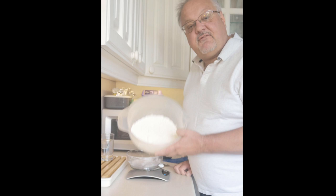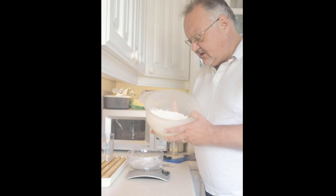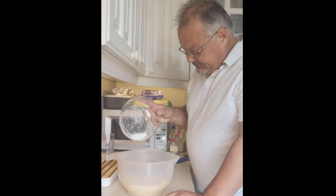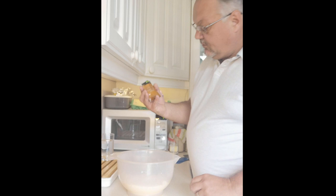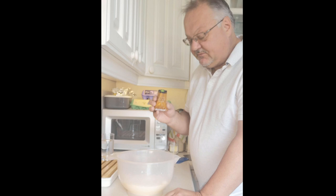I've got 500 grams of strong flour here, but plain flour will do just as well — slightly different body to the bread, but if you can, try and get strong white flour. If not, plain white flour is fine. I've also got seven grams of salt — about a heaped teaspoon — and one packet, seven grams, of easy-bake yeast.